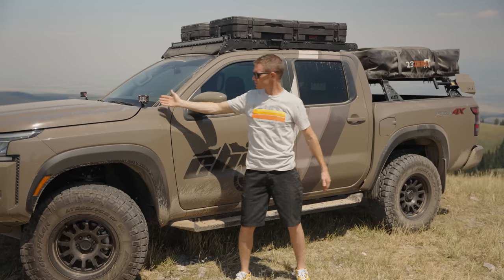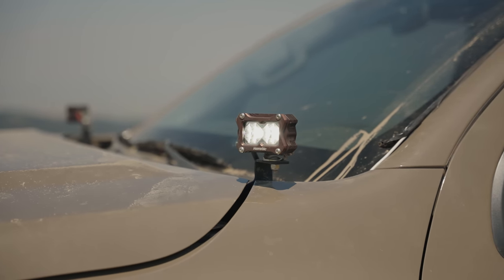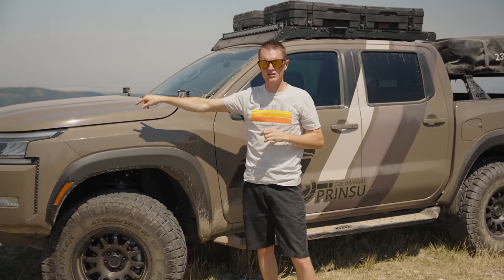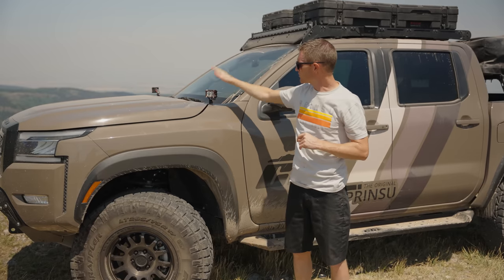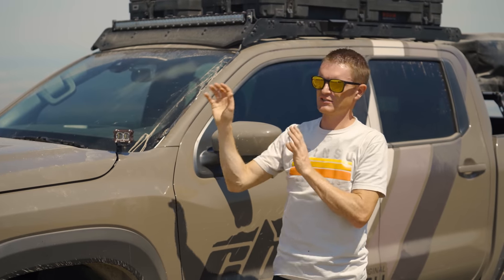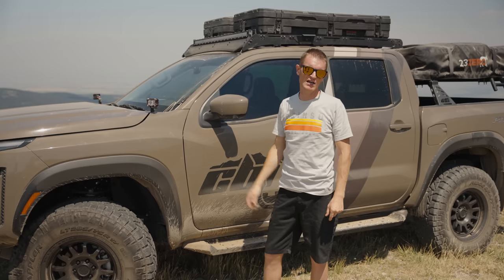Of course we have our ditch light brackets — another one of those go-to accessories you just want to have on your truck because they have so much functionality plus they look cool. We always like to point our ditch lights out to the side because we usually have a light bar on the front. That light bar provides the forward projection — we have the Heretic 30-inch amber light bar in the front for off-road driving and lighting up the trail. So we've got Heretic BA2s on the ditch lights, angled out a little more than 45 degrees to get more of the side of the road and trail lit up.